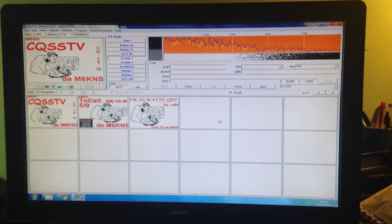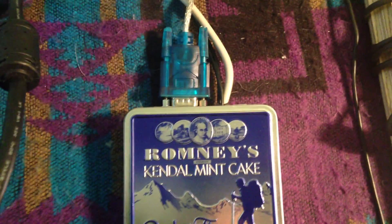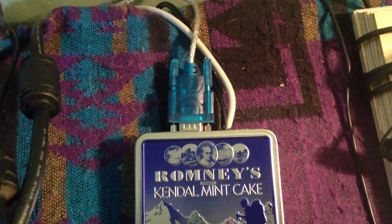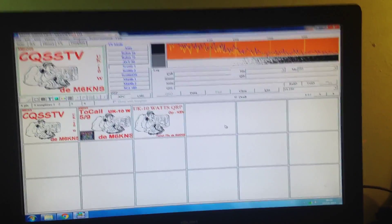I've built all the components into a Kendal Mint Cake tin — something different. It's connected via a serial port to USB to the computer, and a six-pin DIN connector cut off an old keyboard, connected up to the PTT control and my data in and out for audio.